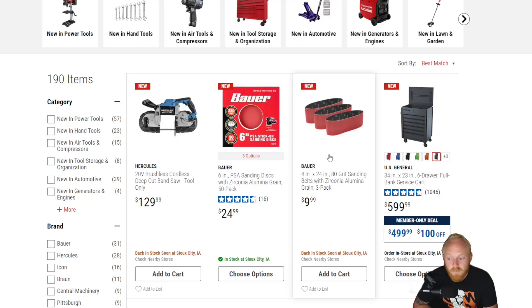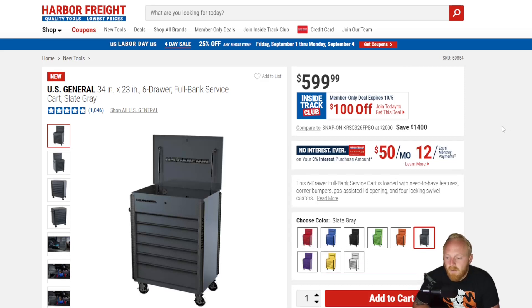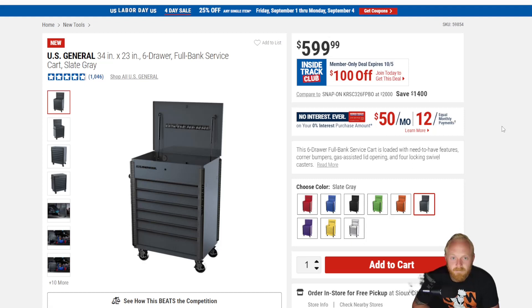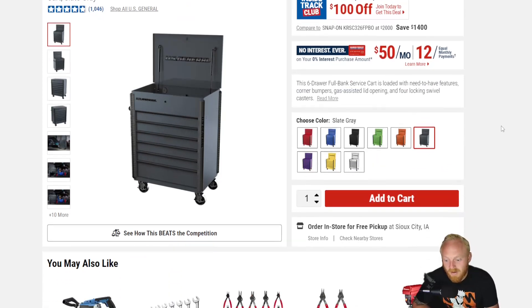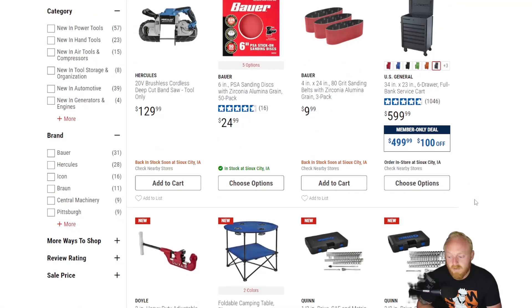This is the 34 by 23 inch six-drawer full bank service cart that they released maybe a year ago. Really nice price points, not quite what people were hoping for, but honestly nothing's really the price that we want it to be anymore. They've added some color options, and that purple is one of the main ones. I still think a lot of the US General stuff is better priced than any other toolbox on the market when you compare it to Huskies, Milwaukees, Kobolds, and Craftsmen.